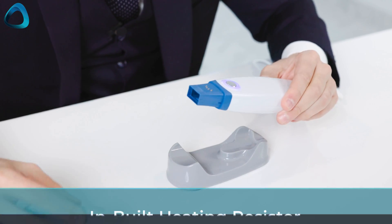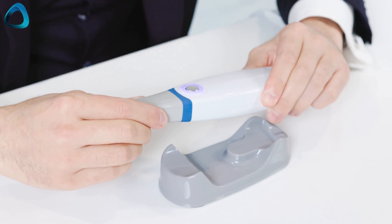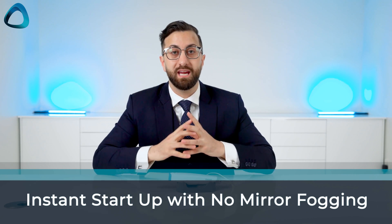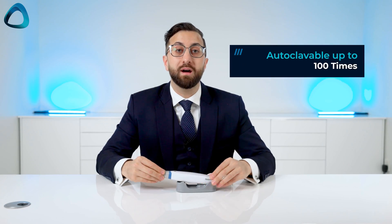Apart from scanning, I want to highlight a few cool features. The scanner has a built-in heating resistor just behind the mirror, which you can see here. This means that as soon as it's turned on, the scanner mirror is warm and I have never had any issues with fogging. Mirror fans and heaters are not new to scanners, but having this resistor device enabling basically instant heating is a cool feature — especially in a low-cost product. The scanner tips clip on and off and can be autoclaved up to 100 times.